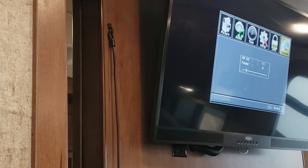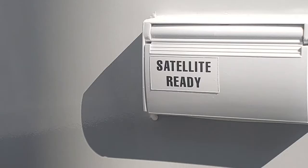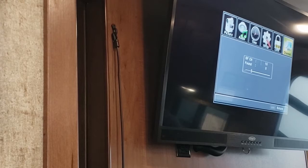If you had a dish set up outside, there's a spot for you — it says DSS outside. I'll be showing you that as well. You have cable and satellite connection outside.